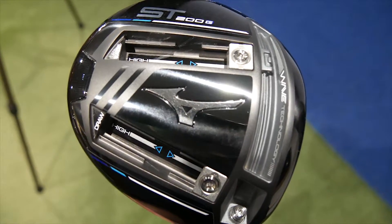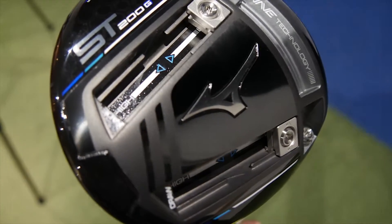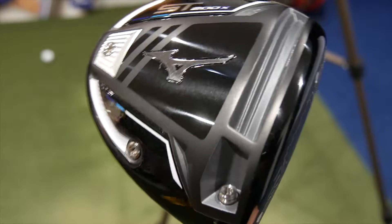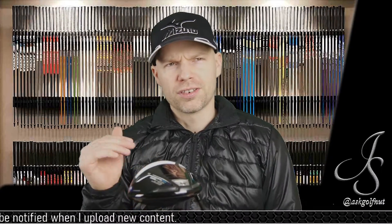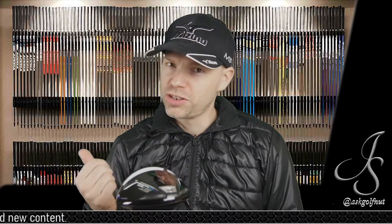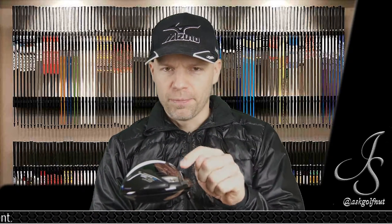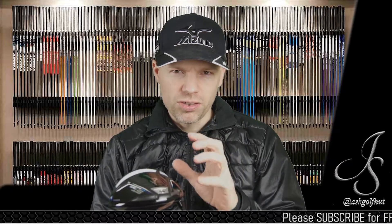We've also got the G, which is a little bit more extreme in how you can move the movable weights to make ultra low spin. Then you've got the X, which is an interesting one — it's like the uber forgiveness, a little bit jaw biased. That can be an interesting video because I've got an interesting shaft test. Anyway, this one — the normal one that Mizuno think is going to be the one that suits most people.